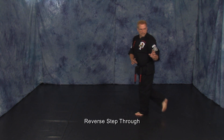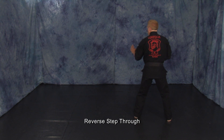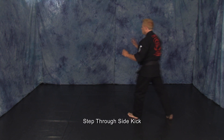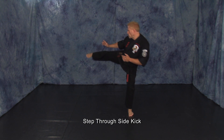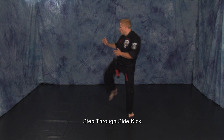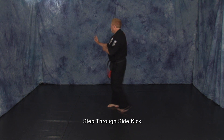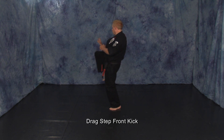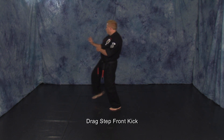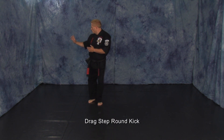Execute a reverse step through. Step through side kick. Drag step. Front kick. Drag step. Front kick. Drag step. Round kick.